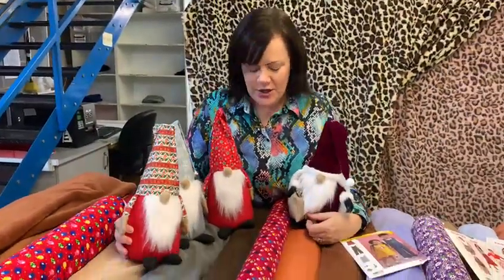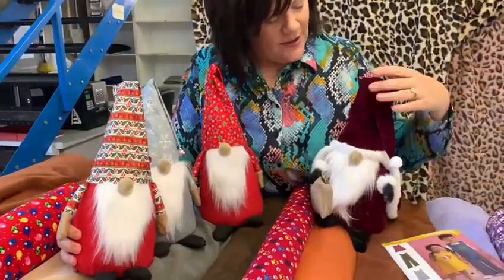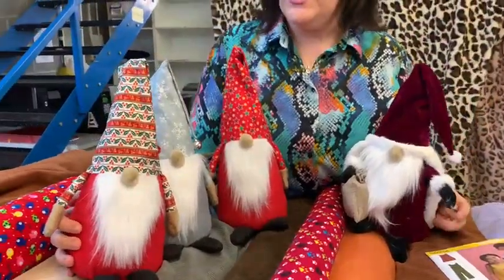Hello! It's Maxine at Fabricland. I just thought I'd show you our lovely gonks that we've got — these lovely sewing kits. If you want to get started on something for Christmas, maybe have a look at our website and have a go.